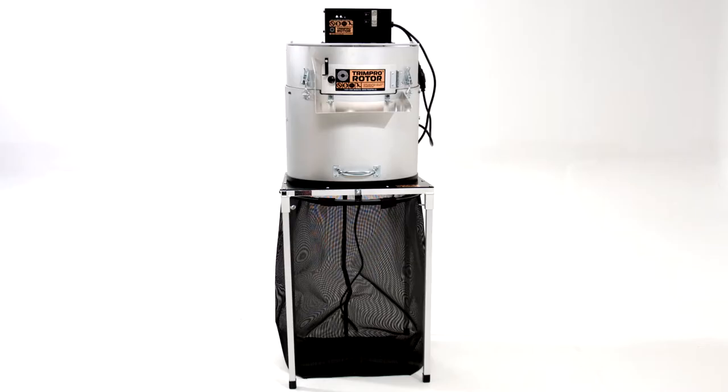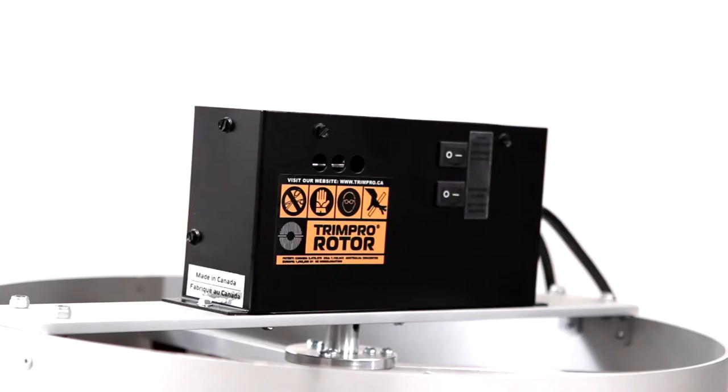We're now all set to use the machine. See how easy it was to get set up? Make sure to read the provided instructions carefully before using the machine.